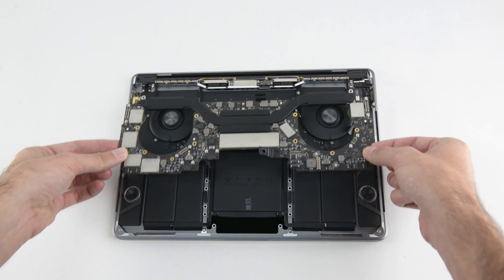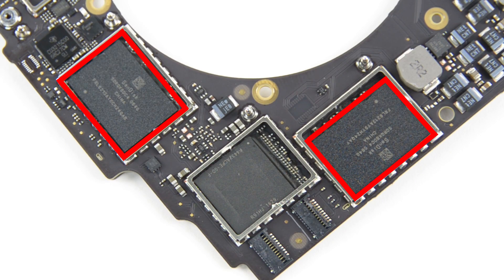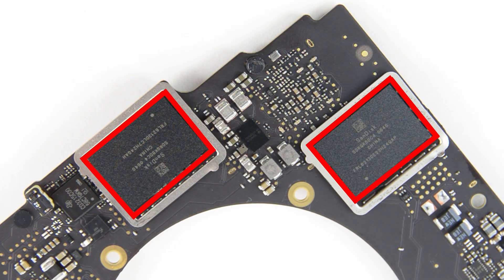In order to remove the battery, the fans, and the speakers, we had to first take out the logic board. Did you notice we hadn't mentioned removing the SSD? Well, here's why. Your flash storage now comes as SanDisk NAND flash storage chips soldered directly to the board, meaning replacing or upgrading your SSD is no longer an option.